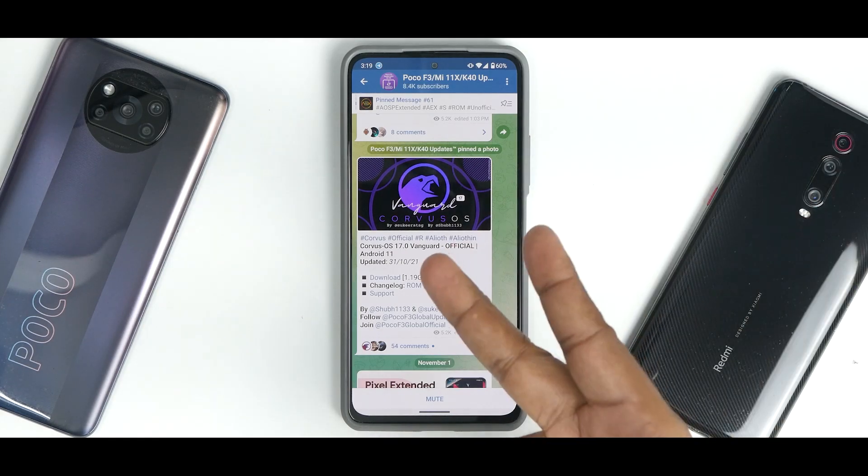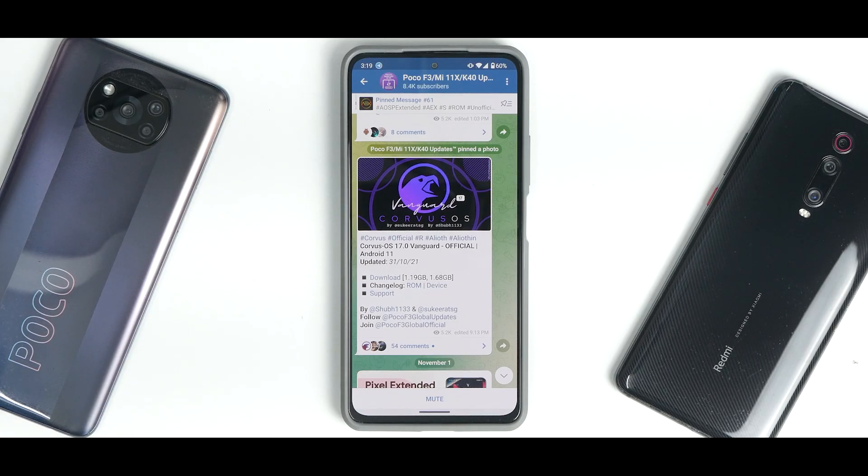Without further ado, hello awesome people. Welcome to PhoneOps. My name is Kailash. Let's get going.